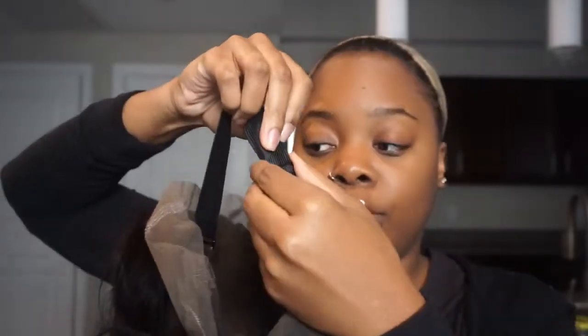Since it's 360, the lace is all the way around. What I really like about this one is that it comes with the band already in it, which is so helpful. The band has an adjustable strap so you can make it tighter or looser. Another thing that stands out is the clip in the back — it's way bigger than usual — and then you have two on the sides.